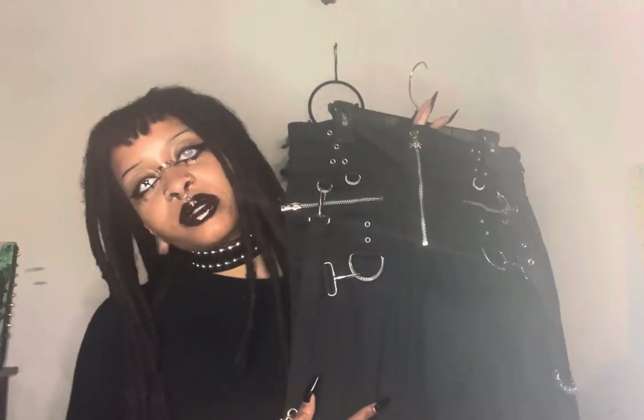Hi you guys, welcome or welcome back to my channel. If you are new here, hello, and if you're returning, hello, nice to see you again. In today's video I will be doing a pants review on the Super D-Ring Trip NYC pants. Here's what they look like.